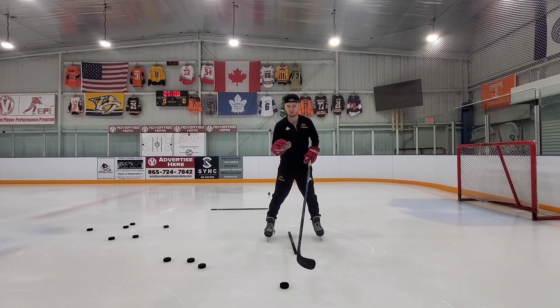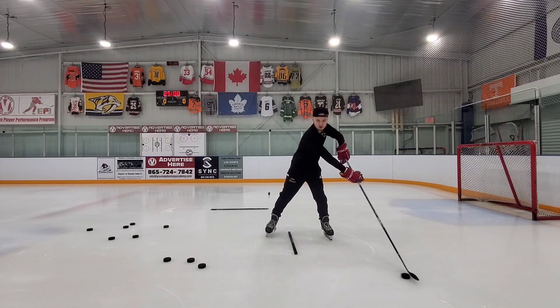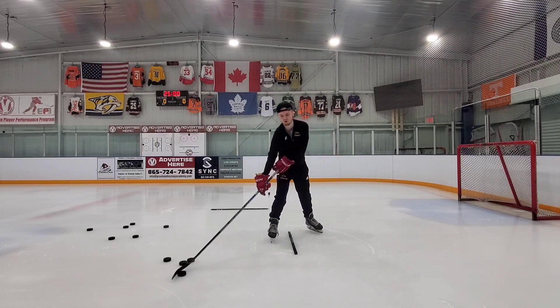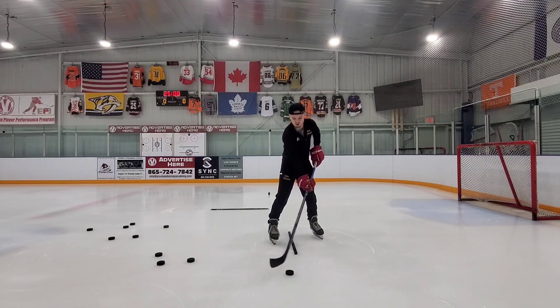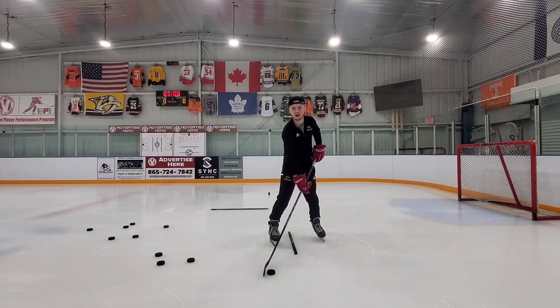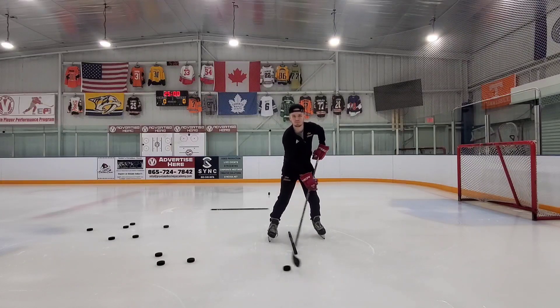What we're going to be practicing today is control and those soft hands. If I move the puck, I don't want to have no control over where it's going all over the place, even if my hands are soft. I don't want control when I have really strong hands. I want to have soft hands and control over where the puck is going.